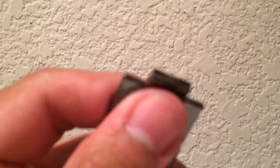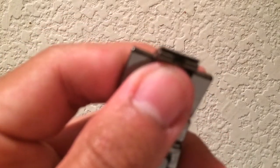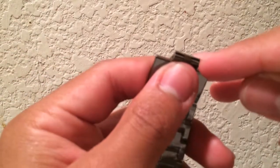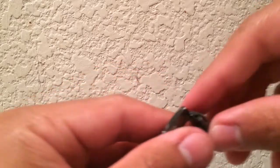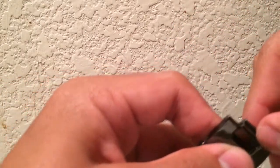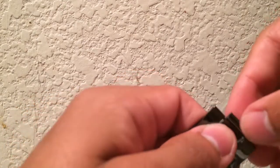So looking at it first, there is a side with two openings, it looks like, and then a middle portion. You don't want to work on that side — I originally thought that was the side you wanted to work on, but you don't. So on the other side, there's like a solid metal part.